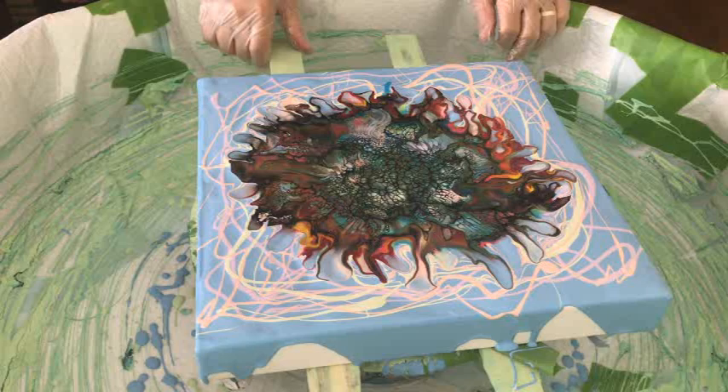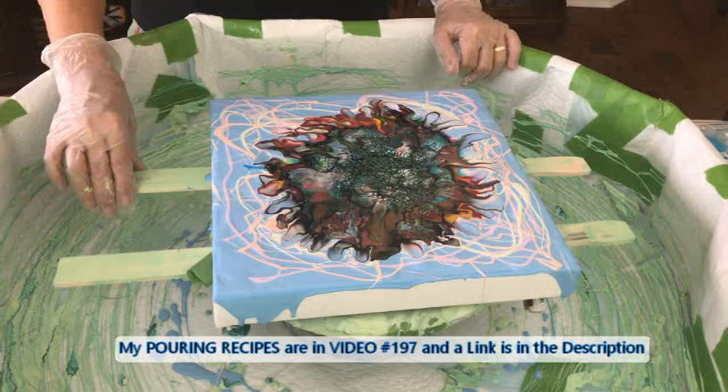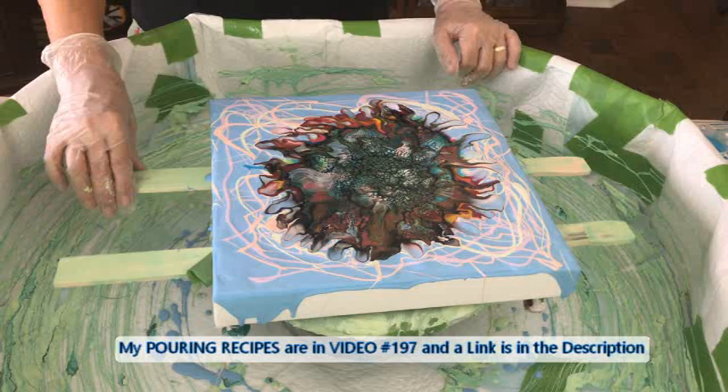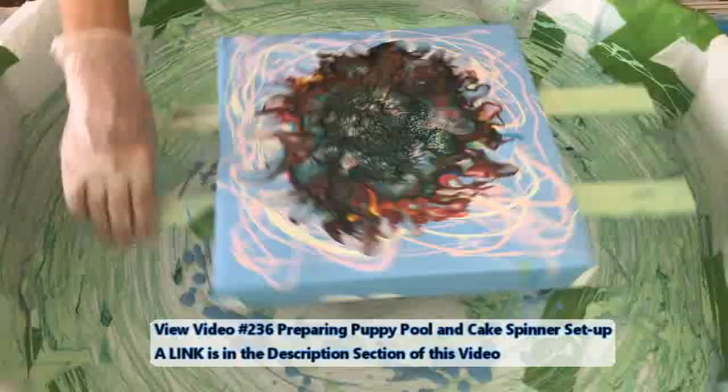So what do you think — is this going to be my Candyland? It's all different shades, like those dot candies we used to eat growing up. I see my candy — my strawberry Twizzlers! Okay everybody, we're going to do our abracadabra and show me your magic — here we go.